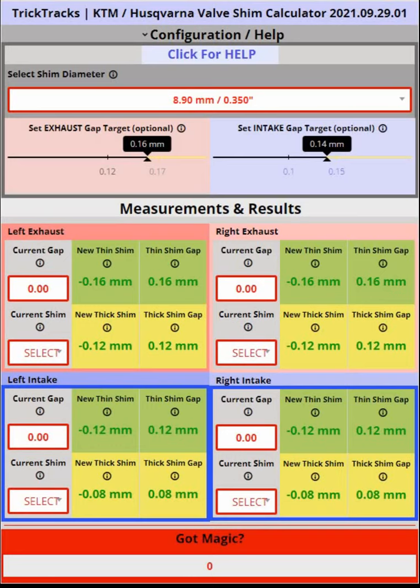The calculator also takes into account your machine's specific shim diameter. Each machine takes one of two different shim diameters — either the 8.9mm or the 10mm shim.